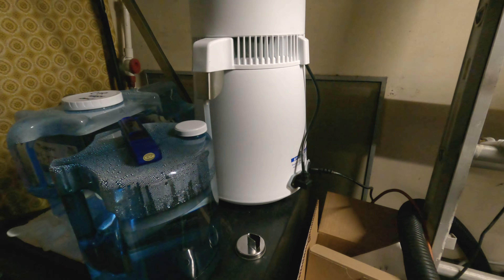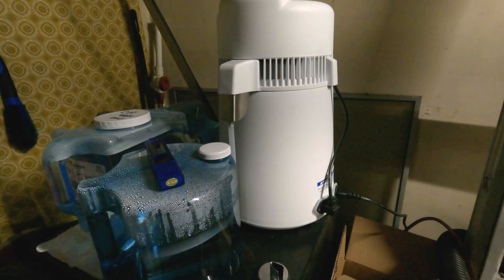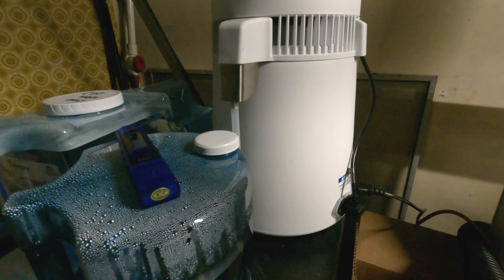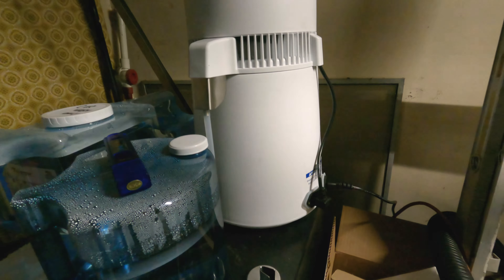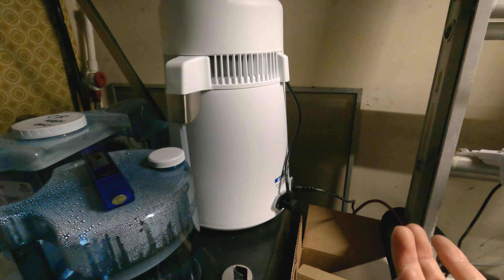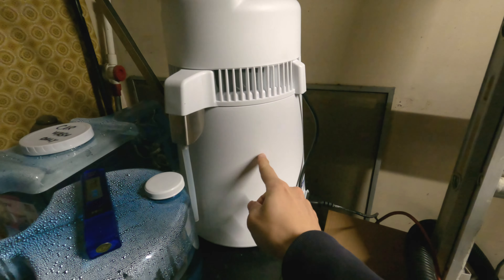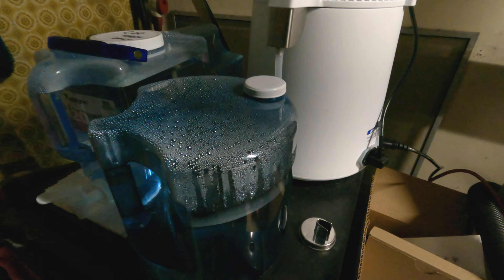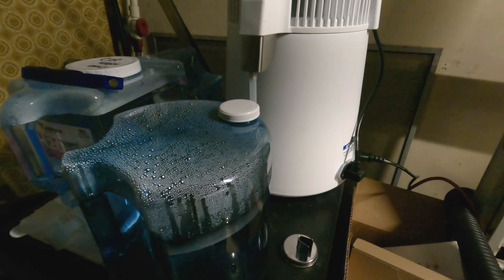So keep that in mind — don't buy this thinking it's going to be part of your regime for mobile detailing. You're not going to get too far with this unit. Unless you buy a huge water distillation unit, no average Joe is going to do that. This is a 1.6-gallon unit. It comes with the main unit and the 1.6-gallon jug — a little more than a gallon for sure.